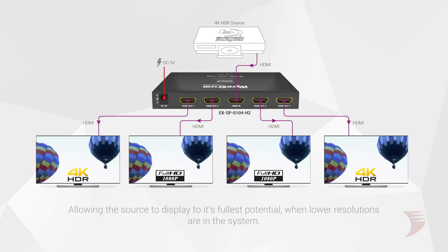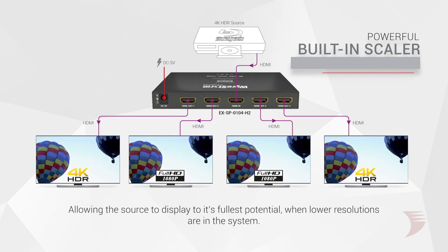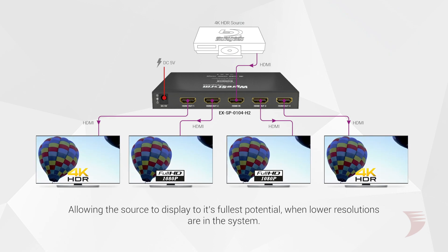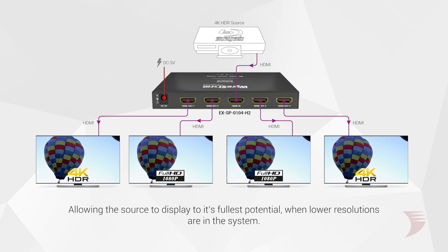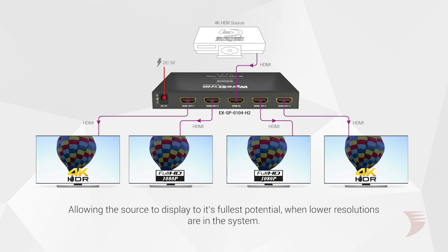And if that wasn't enough, these splitters now feature a powerful built-in scaler, allowing users to simultaneously connect a mix of 4K and 1080p displays. This allows the source to play to its fullest potential, even when lower resolution displays are in the system.